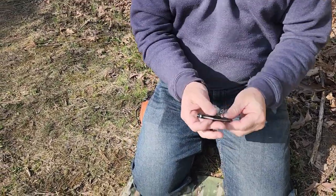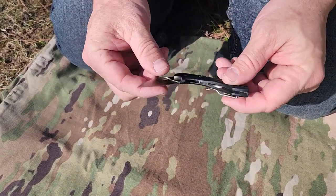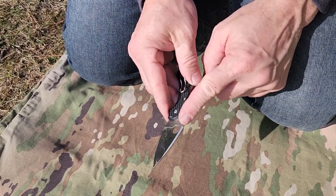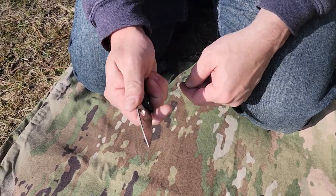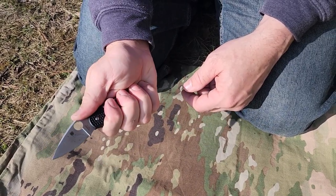Now my backup carry on my other side is my Spyderco Dragonfly — I think this is the Gen 4. It's a great little knife. It's a folder, but it's got jimping here at the back above the hole and jimping down here so you can choke up on it. This is also probably a two-finger knife, but a little three-finger knife if I'm up on the jimping where I can back up a little bit.